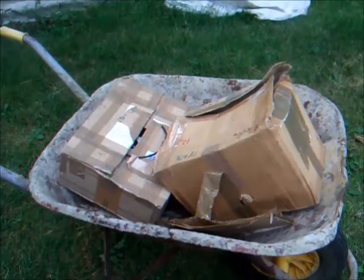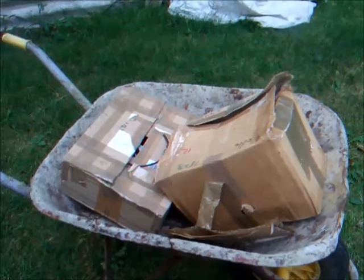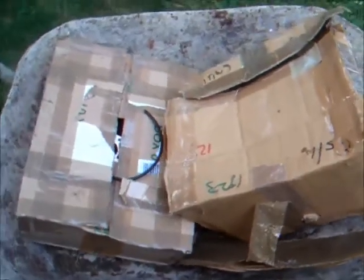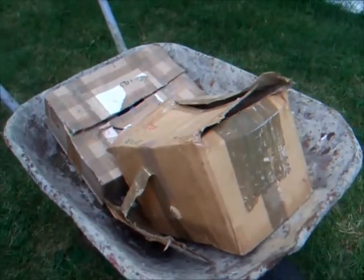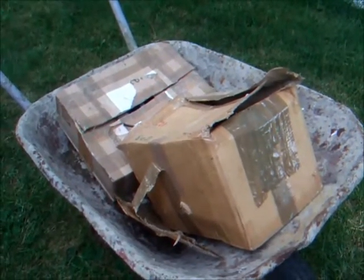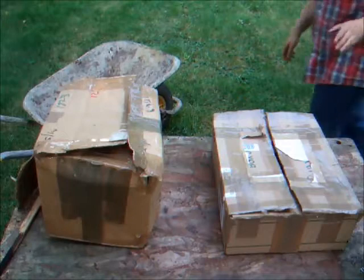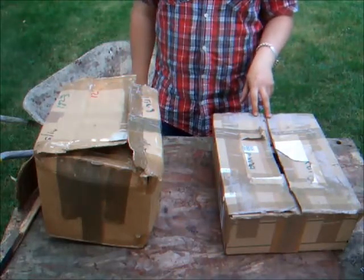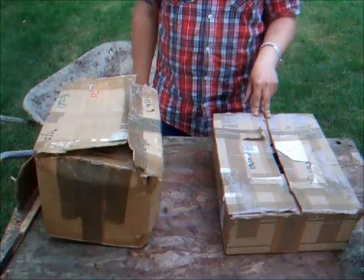In these two boxes there are two different makes of engine. One is a 60s English engine and the other is a 50s American engine. But today they're both going to come together — we're going to try and make one running engine out of two engines. So let's have a look and see what we've got in the box. Two engines separated by about 10 years of production, one English and one from America.